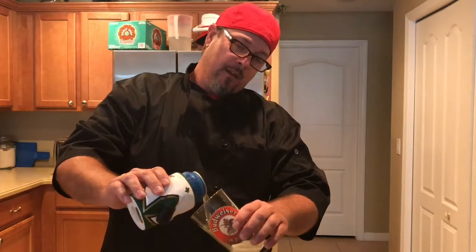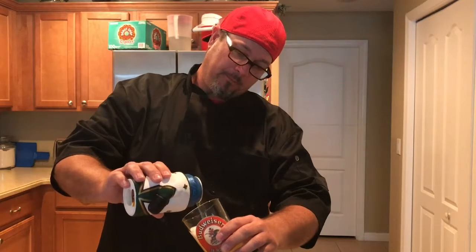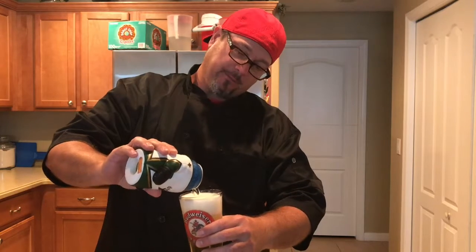For those that didn't see that, we're going to do one more take on that. So just give me one second. Okay, so we get our angle, and we pour it nice and slow. There you go — Chef Czar's perfect beer. Cheers.